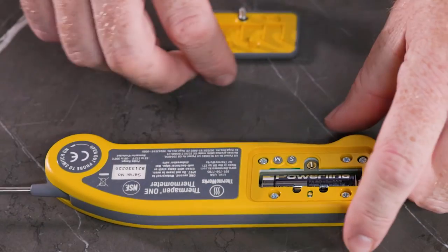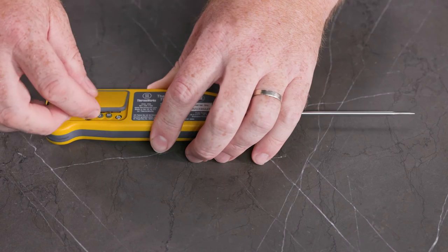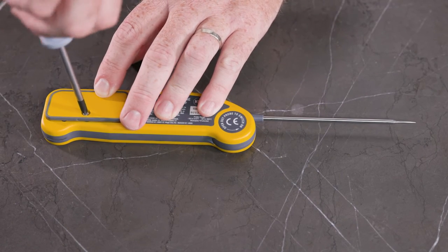Now we can go ahead, put the cover back on our case. Insert it like this, and use your screwdriver to tighten the screw back down.